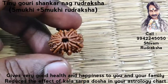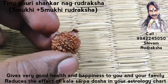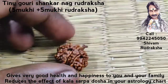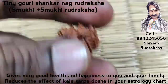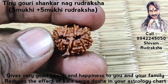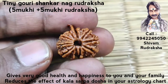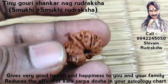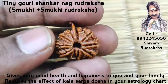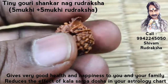This is a tiny Gauri Shanka Nag Rudraksha — a 5 Mukhi joined naturally with another 5 Mukhi Rudraksha. You can see the beautiful Nagani. This removes the effect of Kala Sharpa Dosa. Gauri Shanka Nag Rudraksha gives complete family happiness, very good happiness in family life, and removes all Dosas in astrology, mainly Kala Sharpa Dosa.